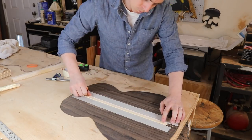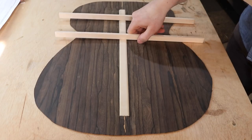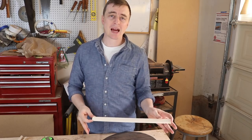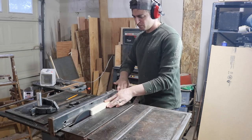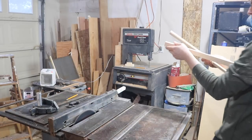Now I'm going to put four braces right here, here, here, and here. All the bracing I'm using for the back and for the soundboard is spruce, and I cut it all out of these sticks to the specific dimensions given to me by my plans on a table saw.